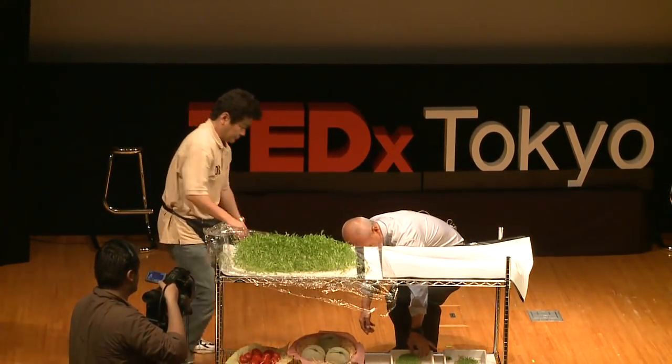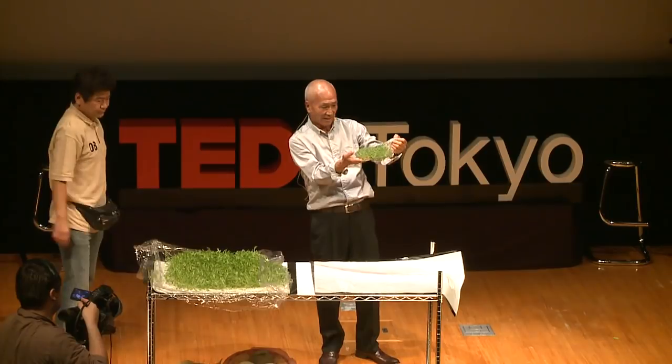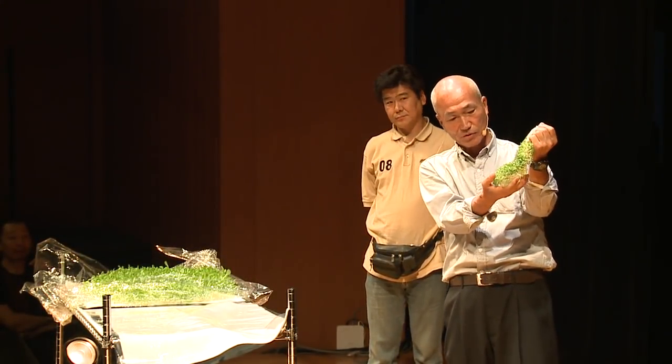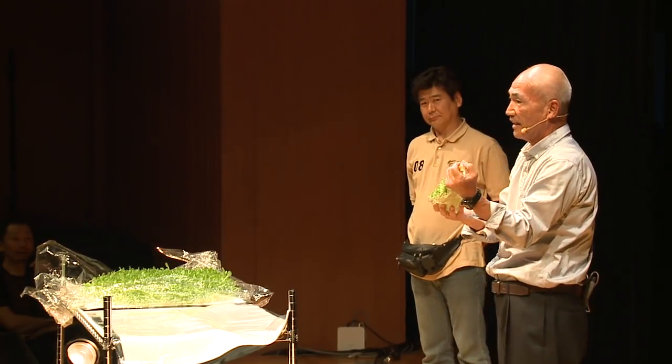We can use this film and transfer it from one point to another. This is a bag made of that film, and inside there is a liquid nutrient medium. We put some seeds in there and we grew this plant — this vegetable.